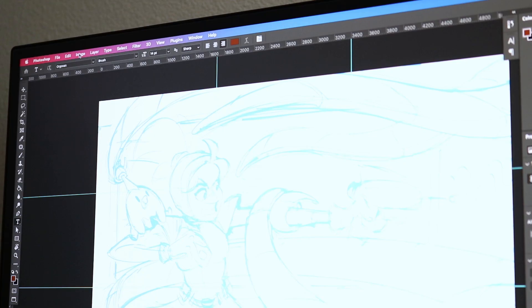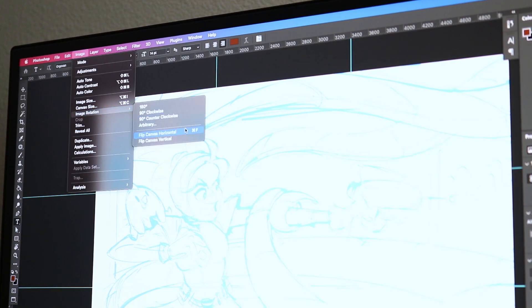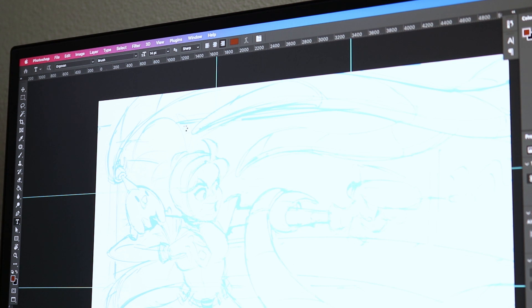The secret to improving your illustrations is to flip your canvas. Now, I know you've probably heard of that before, but I think the reason many digital artists don't do this is because it's hidden in so many steps and menus. This can be really annoying and a huge time waster, especially given how long an illustration can take.